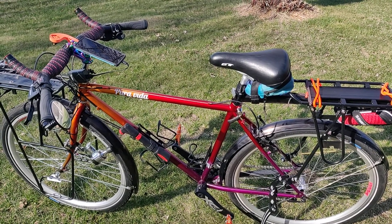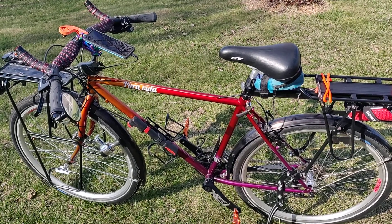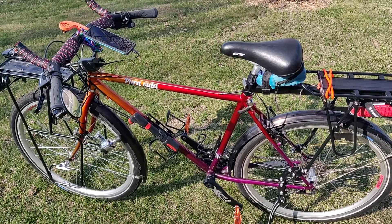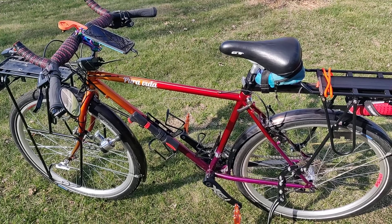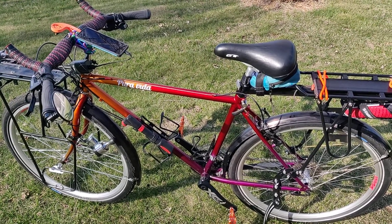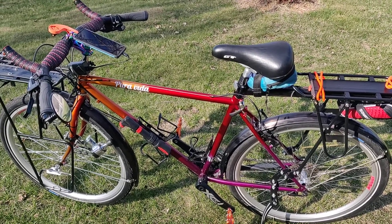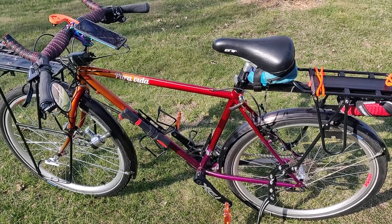This is a bike I made for touring. When I retire, I want to ride it long distance, and I've been trying to make it better.